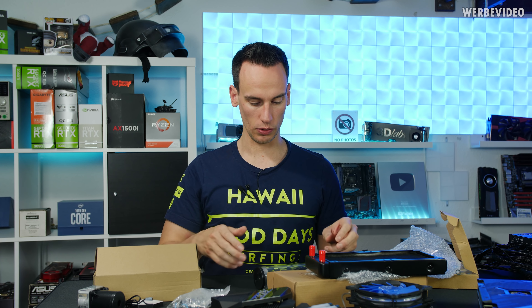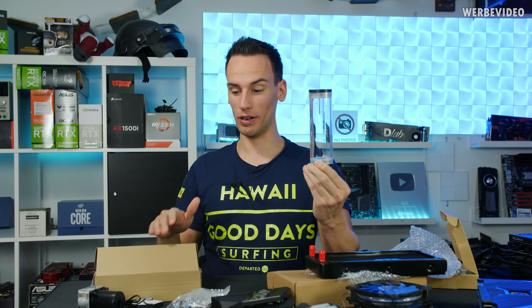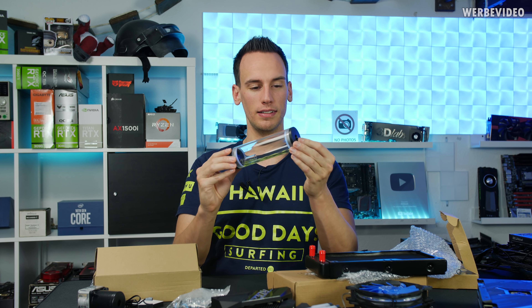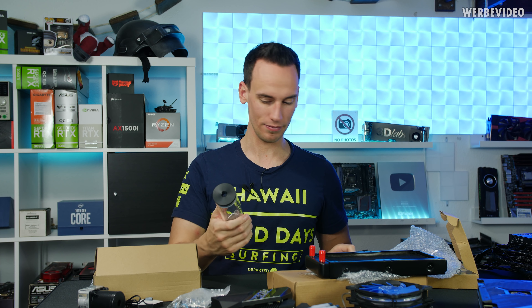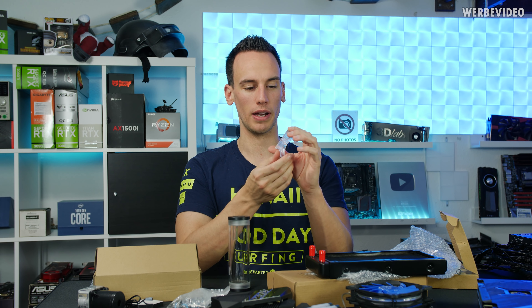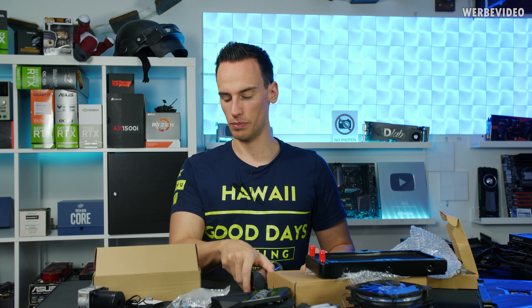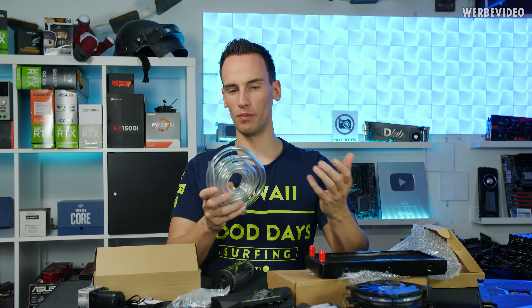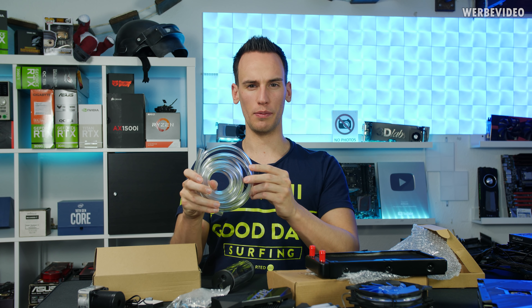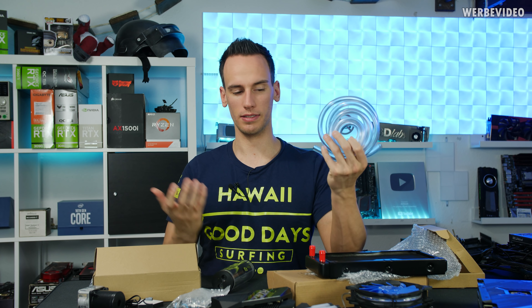Before installing everything, let's take a look at the rest of the components. As a reminder, this whole package was 60 euros and you get a CPU block, GPU block, and a pump reservoir — and honestly it doesn't even look bad. You even get injection-molded acrylic parts for the reservoir, which implies significant production quantities, typically 10,000 pieces or more. The soft tubing looks like the standard size from 15 years ago — about 10mm outer and 8mm inner diameter.